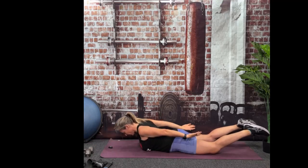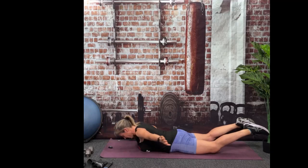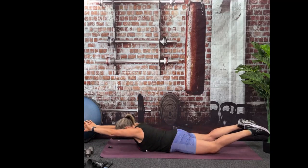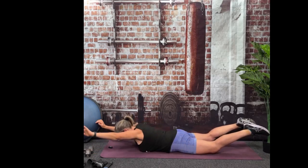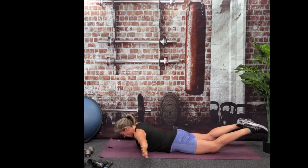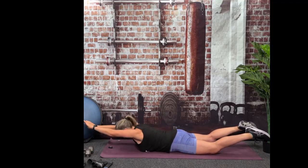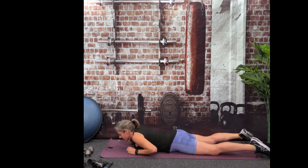I'll let you go at your own speed. If you want to do fast snow angels you can, but the more slow and controlled you go, the more the muscle has to work. Trying to keep those knees as high off the floor as you can and your eyeballs looking at your mat — not looking at the wall in front of you, looking straight down. And done. Good.